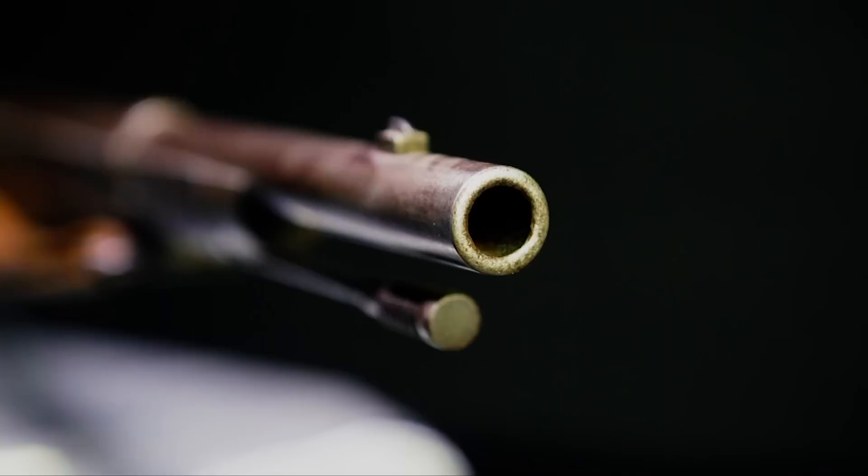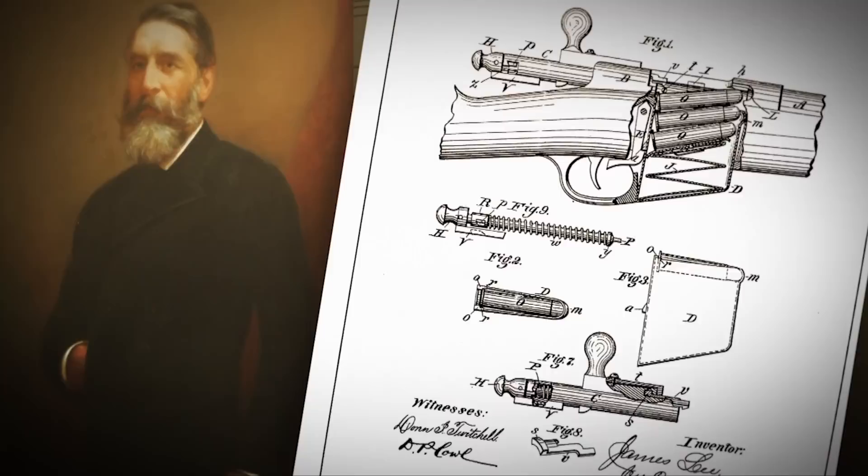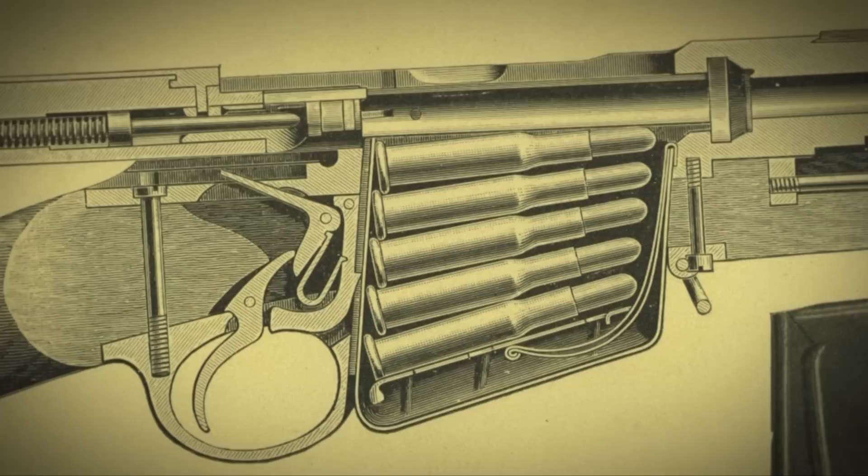If we were to create a frieze sculpting of the faces of great gun makers and great arms innovators, James Parris Lee should be there. What his legacy for us today really is is the detachable box magazine, as it appeared on the Remington Lee rifle.